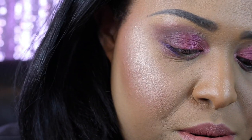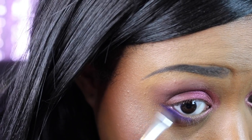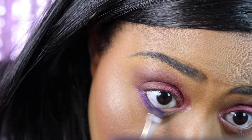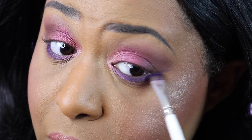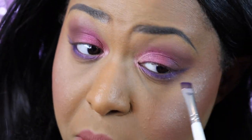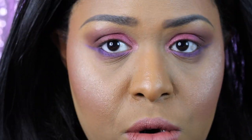We're going to hop into the shade Amethyst. Oh yeah — I know I'm going to have to clean up my base in a second, this is going to give me some fallout. The reason why I'm dragging this out from my bottom outer corner along the bottom lash line is so that I give myself an even guideline for my eyeliner. That's a little trick you can do if you like doing your bottom lash line first before your eyeliner — it'll help you keep it even, especially if you're new to doing winged liner.